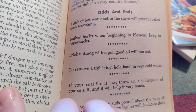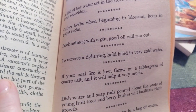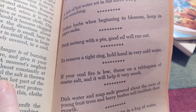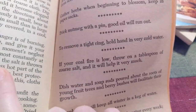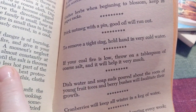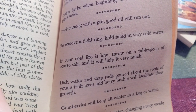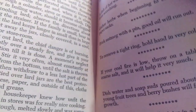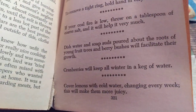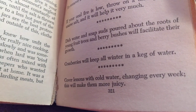To remove a tight ring, hold hand in very cold water. If your coal fire is low, throw on a tablespoon of coarse salt and it will help it very much. Dish water and soap suds poured out by the roots of young fruit trees and berry bushes will facilitate their growth. This is so neat. Cranberries will keep all winter in a keg of water.